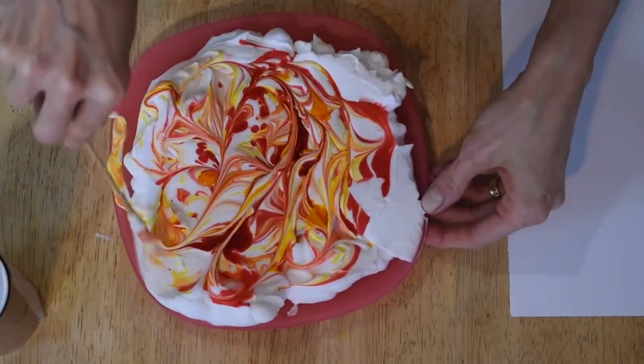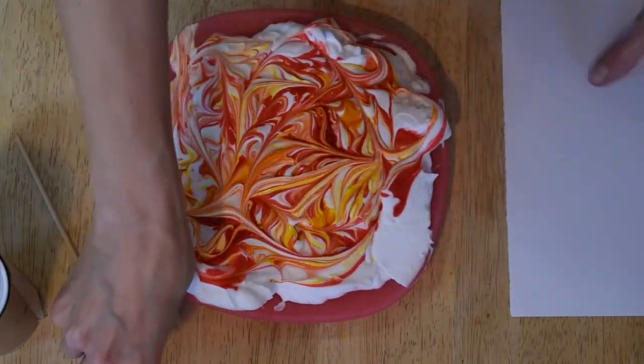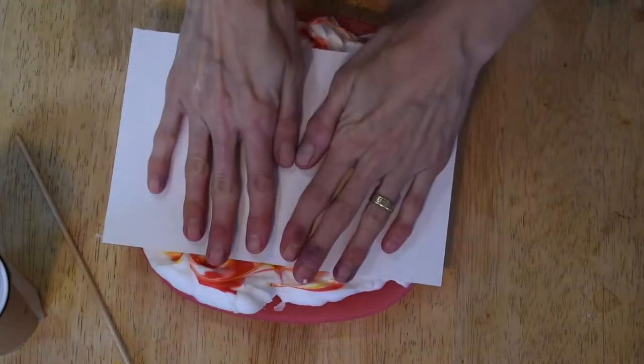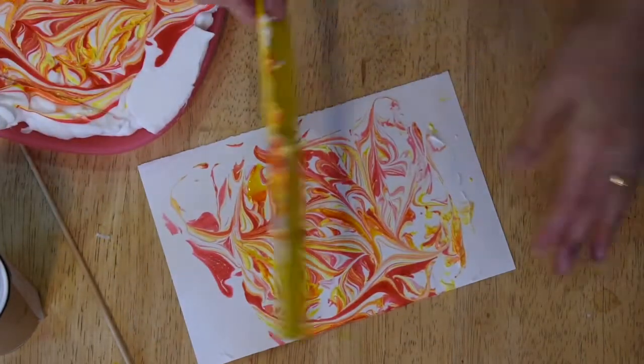Every print will turn out differently and the colors will become even more vibrant. Your shaving cream might stick to the paper more than this and that's okay too. Just apply pressure to get a nice crisp image.